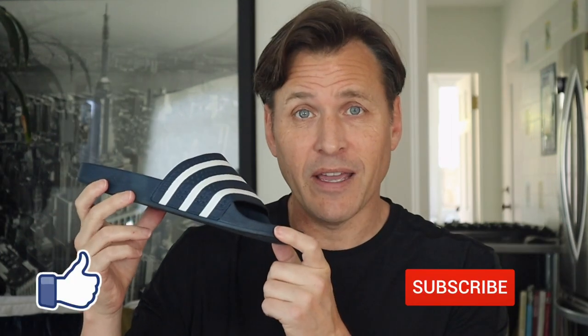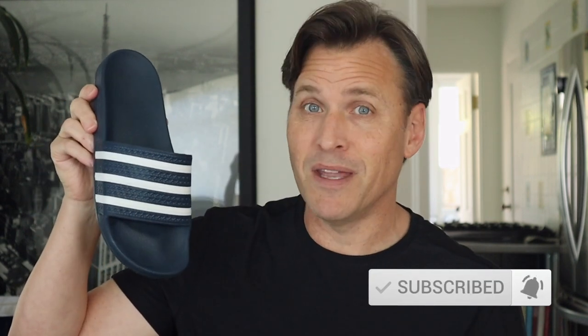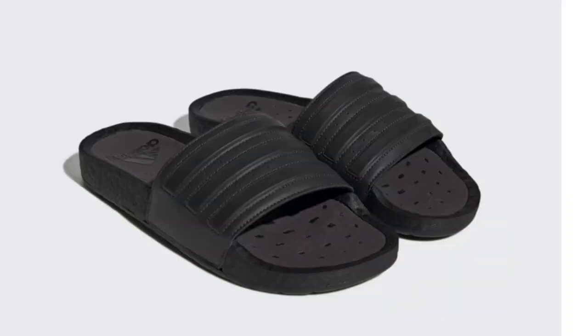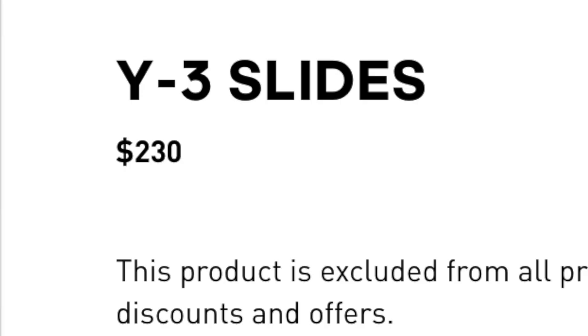The first slides I got were these original Adidas Adilette slides, which I liked a lot. I've seen these ever since I was a little kid growing up on the soccer field. They haven't changed that much — pretty much the same design as many years ago. There are tons of different styles of Adidas slides; these are the most basic and probably the cheapest. You can find some with Velcro straps, others that are super squishy and comfy, and some really expensive versions too.